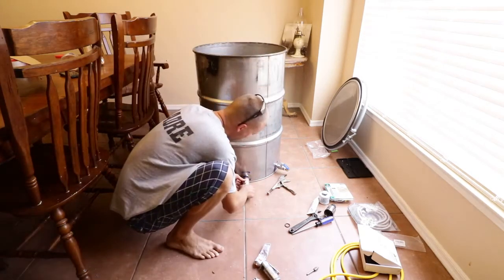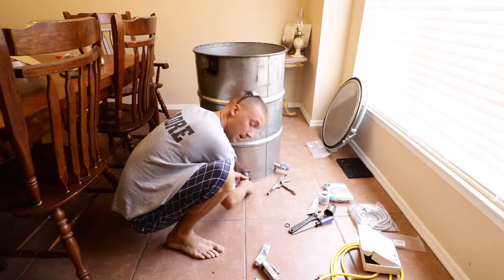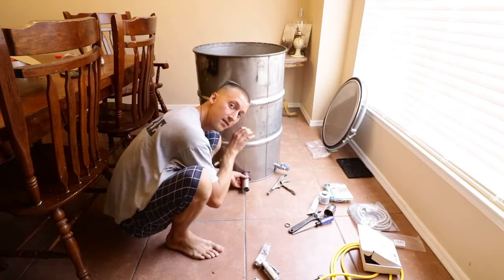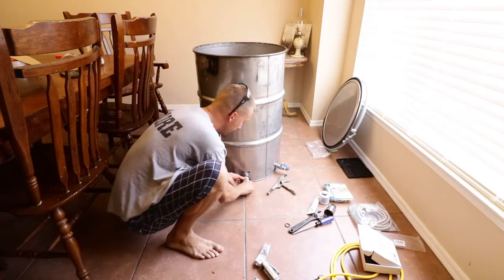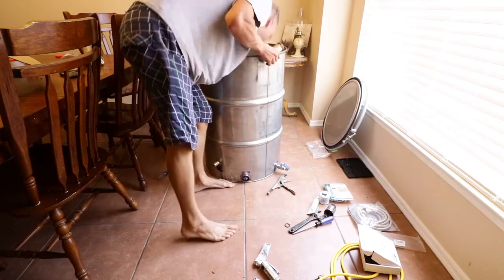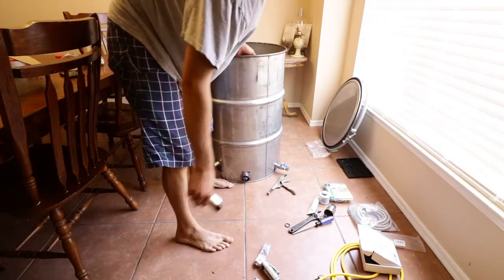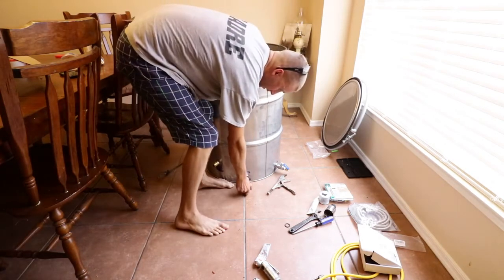I have a special tool for tightening it down. The nut on the inside is locked up against the bottom of the drum, so I shouldn't have to hold it. Looks like I was a little bit high at my bowl and it's not quite locking off the way it should be, so I'm going to put it in the middle.